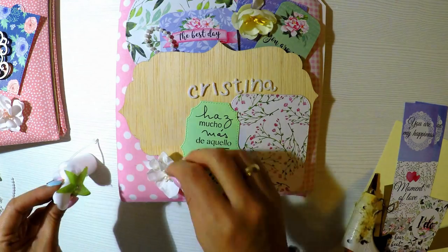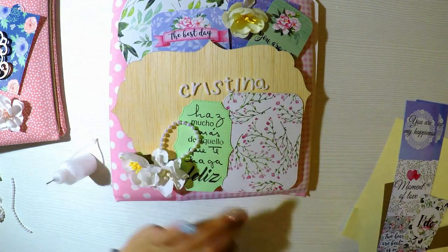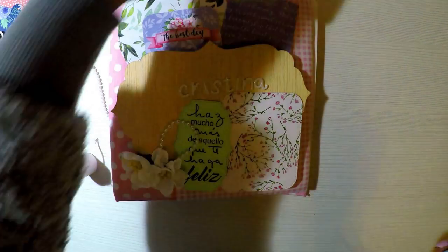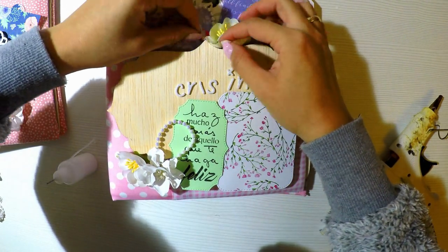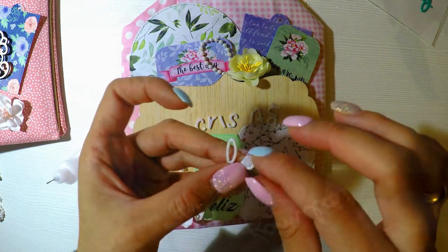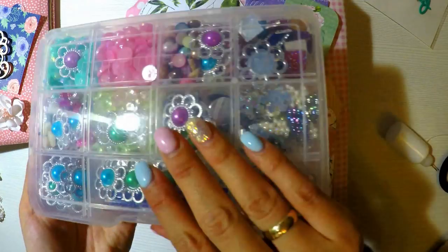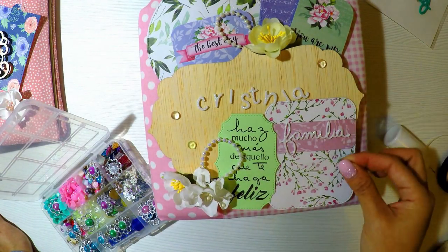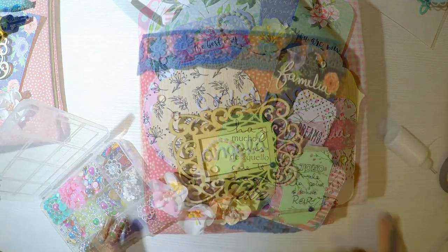Básicamente ya la portada la tenemos lista. Hice estas flores con el material que se llama Foamirán. Si están interesados en aprender a hacer esas florecitas que las aprendí a hacer con Carolina en las ferias May de Sevilla, y que ya les enseñé el material, díganmelo en la parte de abajo si quieren que se los grabe. Voy a utilizar este troquel de Micaela Ferrero que se llama Familia y me encanta porque es muy detallado, tiene muy delgadita la letra con mucha definición. Lo he cortado con goma eva y quedó perfecto, el troquel corta muy bien.